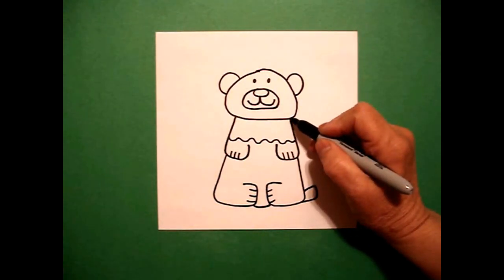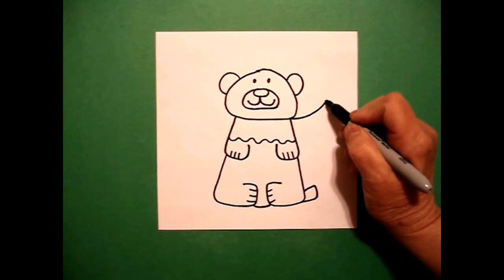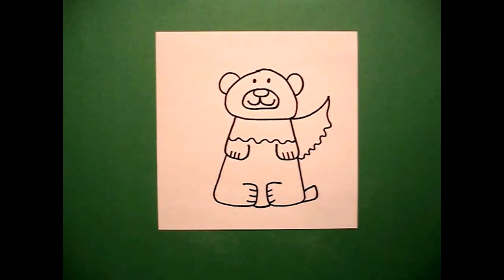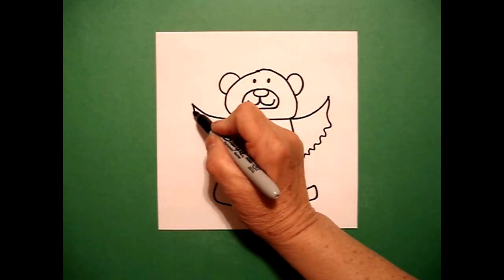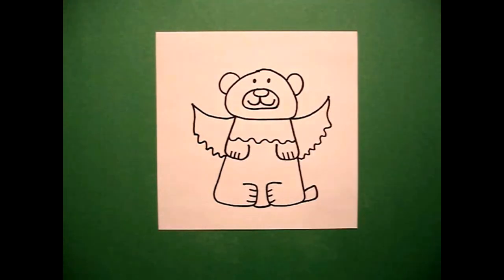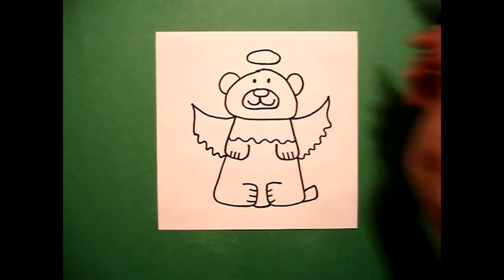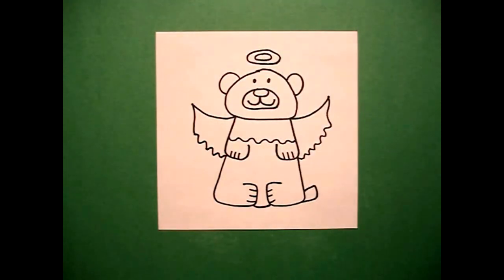Now I come back up here right at this section on the right side and watch what I do. I draw a big curve line up, curve line down, wavy, wavy, wavy, wavy line, connect. Now I'm going to do the left: curve line out, curve line down, wavy, wavy, wavy, wavy line, connect. Right above, I'm going to draw a flat oval like a pizza and I'm going to draw another flat oval inside.